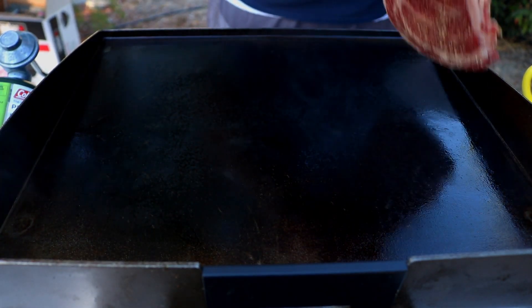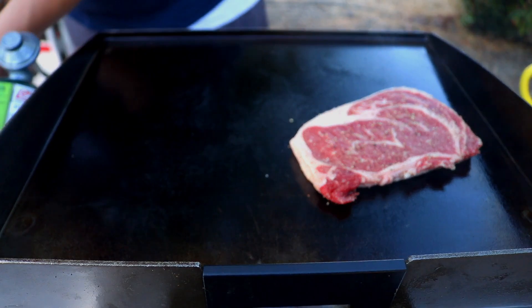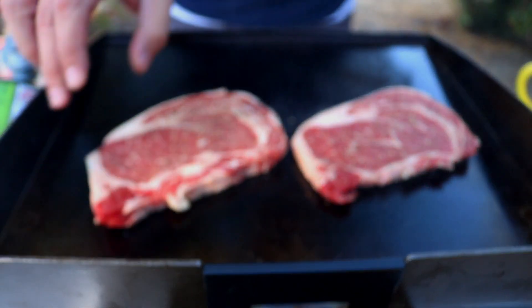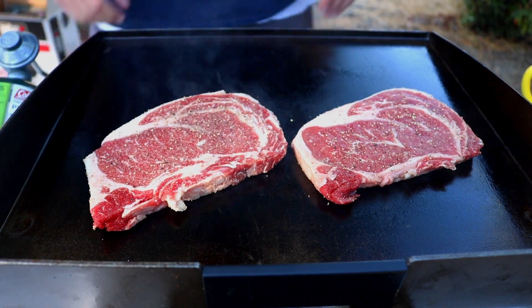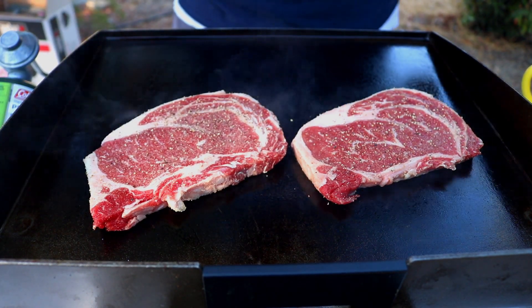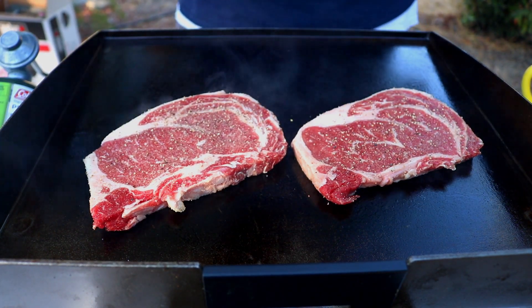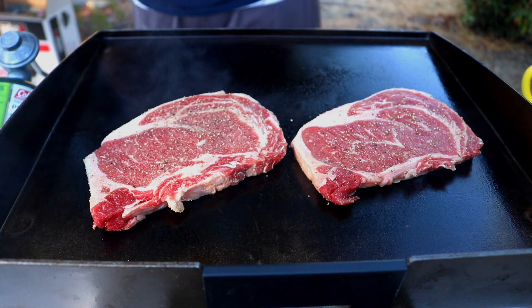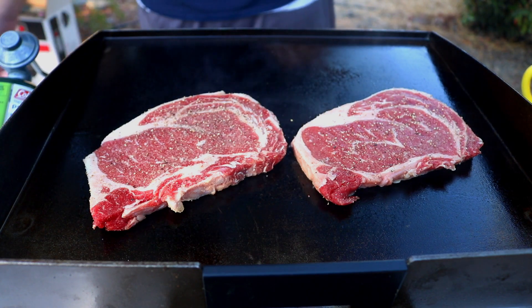Now that we've got our Blackstone all heated up, I'm going to go ahead and lay down our steaks. We're not going to do anything to these for about a minute and a half, two minutes. These are thin steaks, so they're going to cook pretty fast. But at least two minutes, because you want to get that crust on that steak.